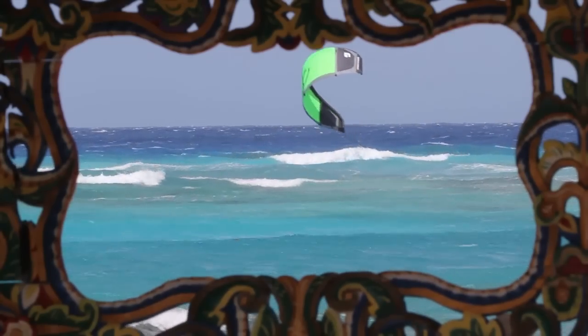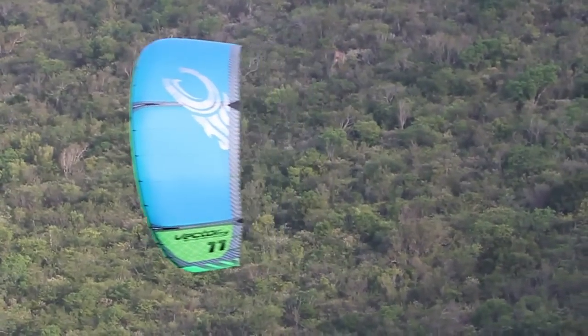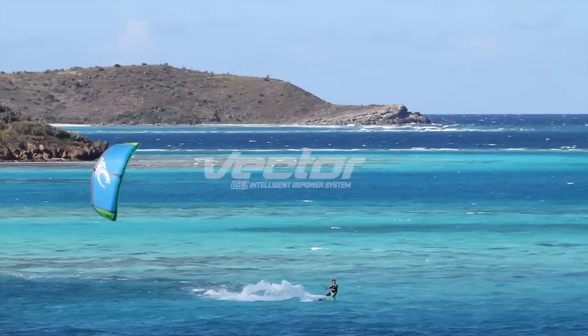The Vector has a robust construction using all the same materials and components in our much higher end kites, yet we've stripped away the non-essentials, giving you the option to upgrade as you feel necessary.